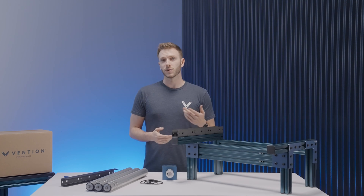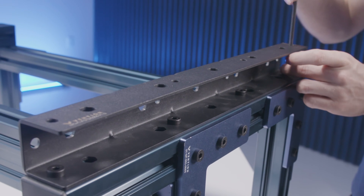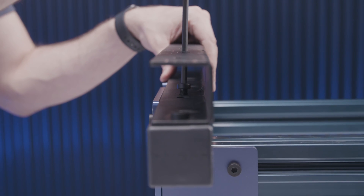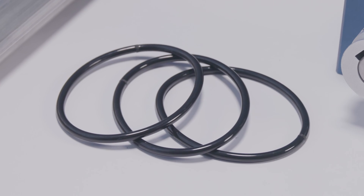In our case, since we're only assembling a single row, I'll be assembling it in the first orientation. With the brackets installed, you can move on to placing the o-rings and rollers.